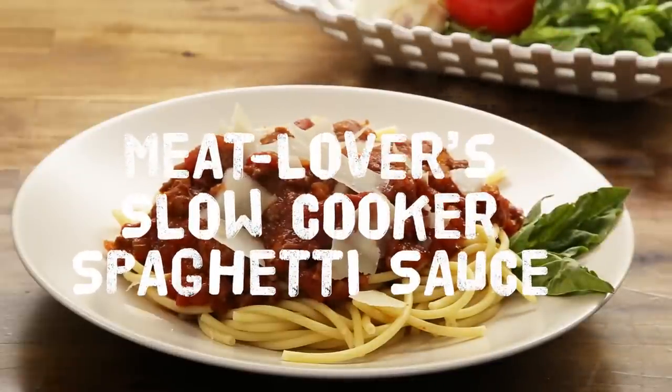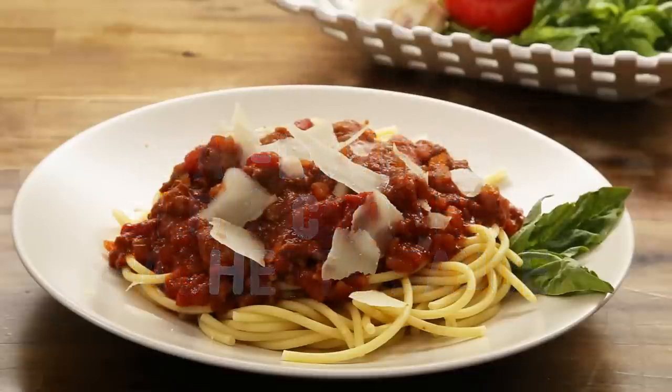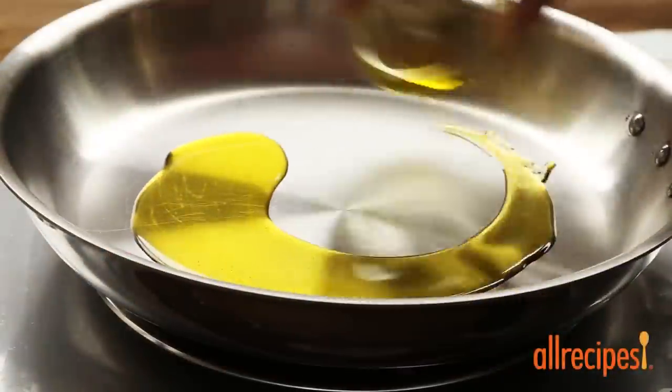This Meat Lover's slow cooker spaghetti sauce is a delicious reason to break up with your usual jar of spaghetti sauce. Let's get started.